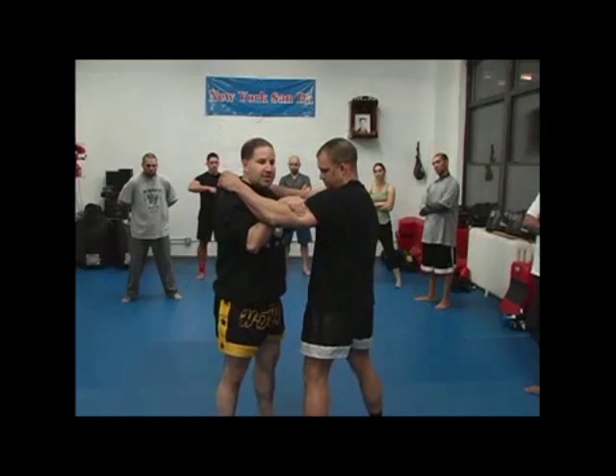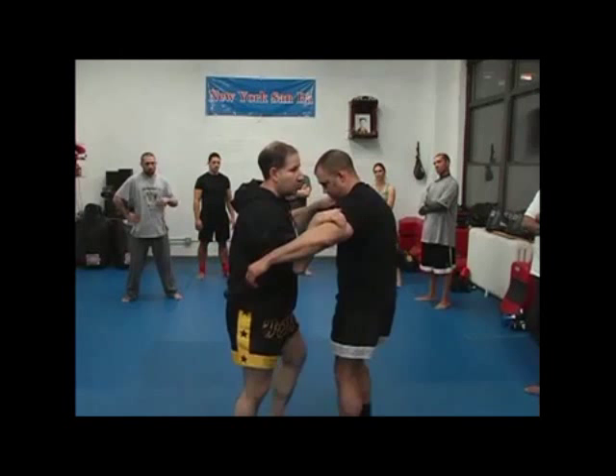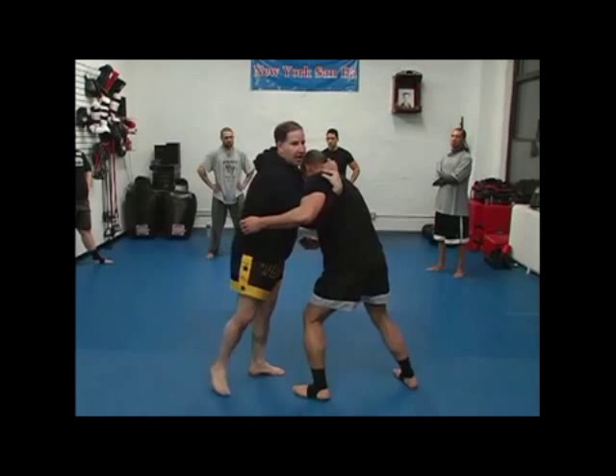Here you can do a steering wheel — you can spin like a bus steering wheel. This will keep him from running away; he can't come in because the elbow is in, and he can't change levels because of the elbow. At this point, I begin to fire knees.